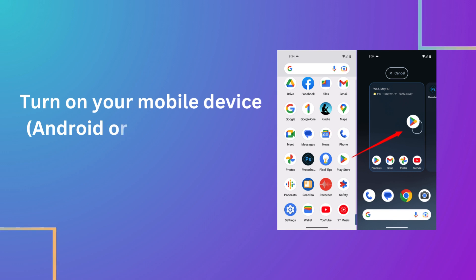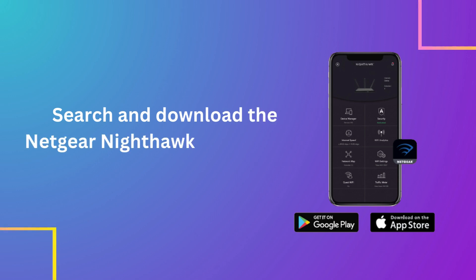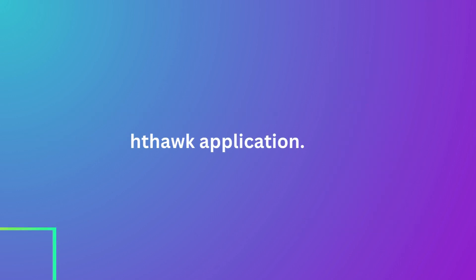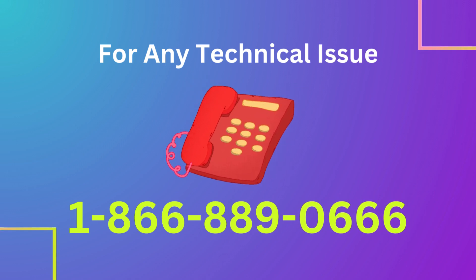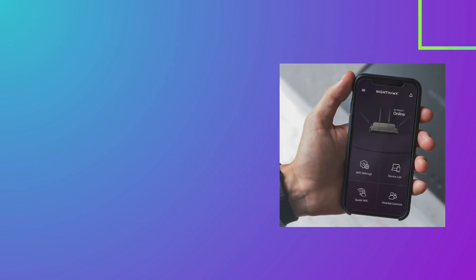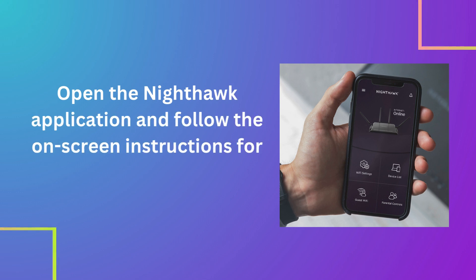Turn on your mobile device — Android or iOS — and open the Play Store or App Store. Search and download the Netgear Nighthawk application. Open the Nighthawk application and follow the on-screen instructions for Netgear R6400 setup.